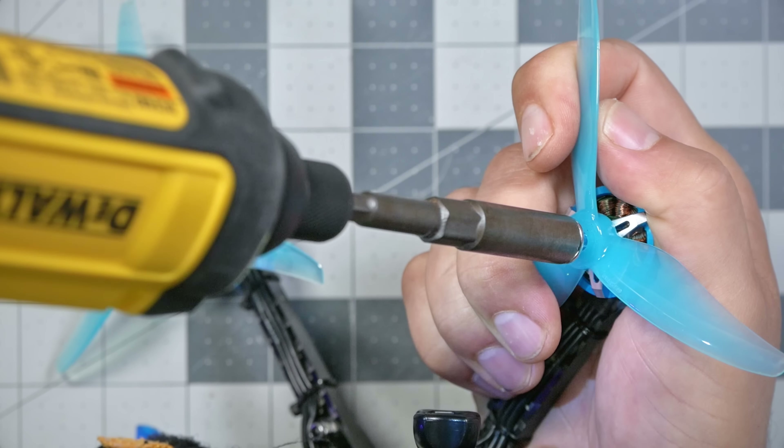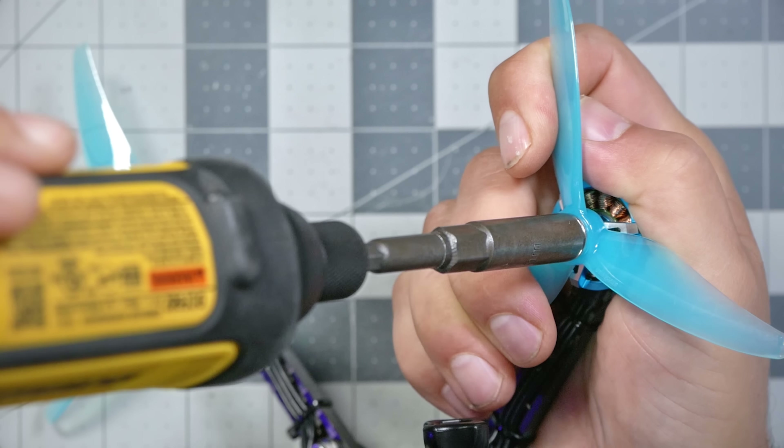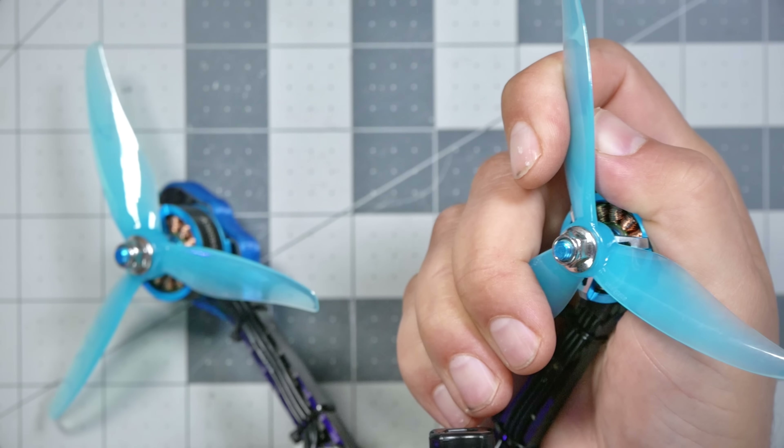The very first time I used a driver to put a prop on, the clutch wasn't set right so it was just at full torque. And as soon as the nut got to the bottom, the motor just spun and tore up my hand. That was dumb. This thing has enough torque that it will fully drive down the nut, but then that's it — it stops. And then what I like to do is finish it with a little eighth or quarter turn by hand, and I'm good to go.